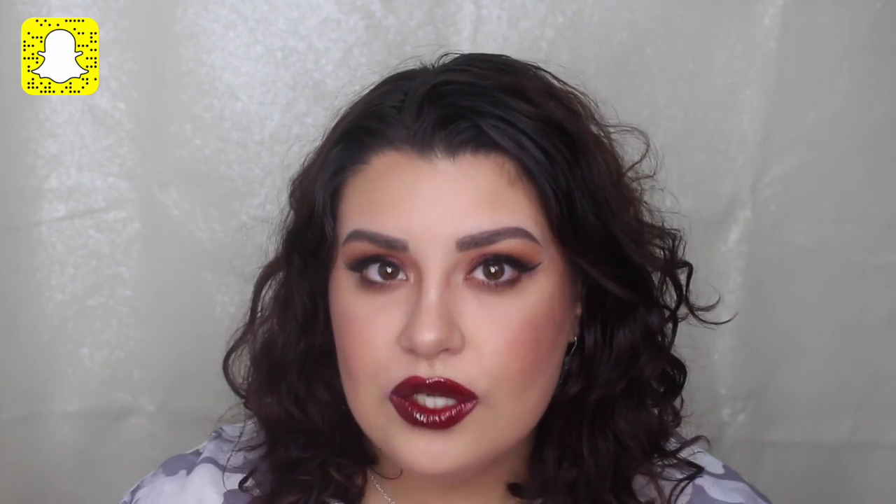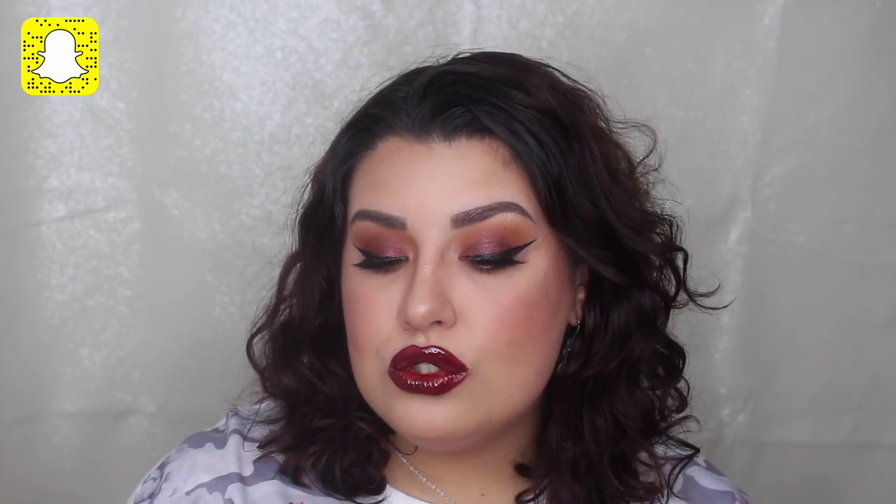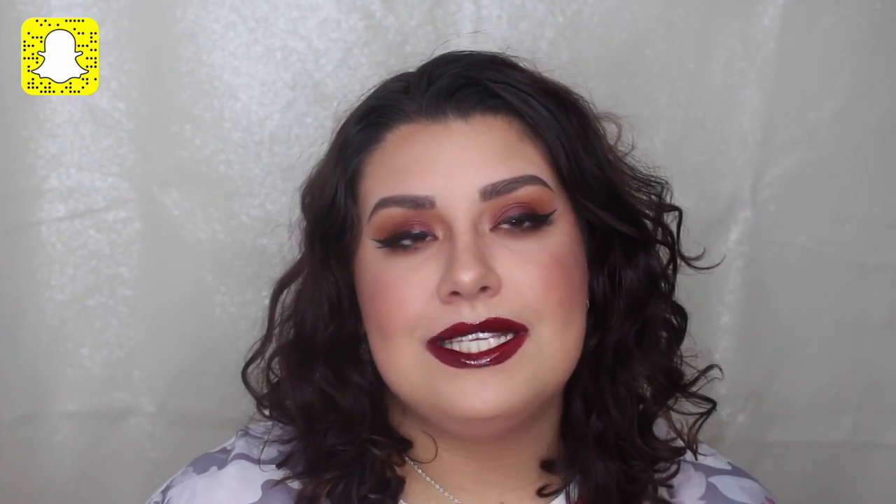Hi guys, welcome back to my channel. If you're new here, my name is Selena Pereira — I love makeup and I'm from Sydney, Australia. In today's video I'm going to show you how I do my brows. I've had so many requests for a really in-depth brow tutorial, so I wanted to record this. Most of the time I start my videos with my brows already done, so if you want to see how I do them, keep on watching.